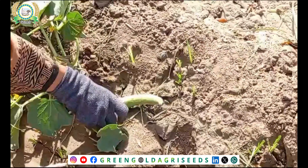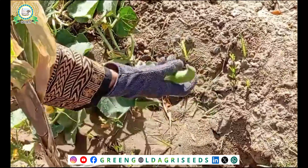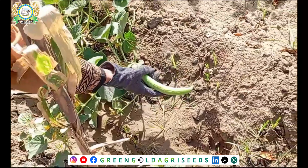This is a beautiful vegetable. If you look at it, it is very sweet and mild. You can easily use it. This is a light green color.